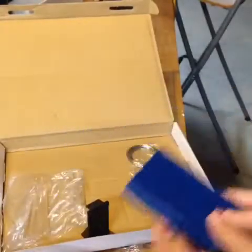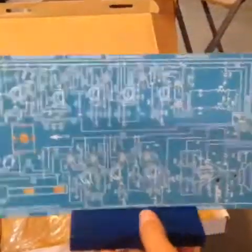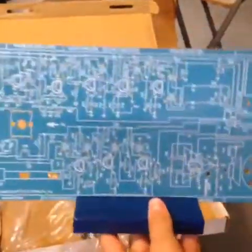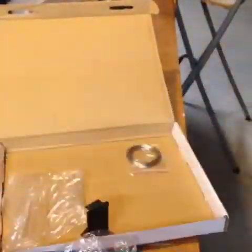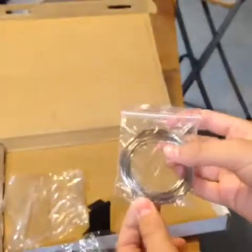And then we have a stand for this PCB to sit in when we're done with it, so you can admire it. And it even comes with some solder, in case you don't have it. It's lead-free, so you won't die from it.